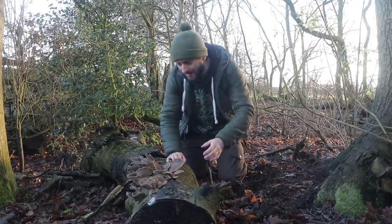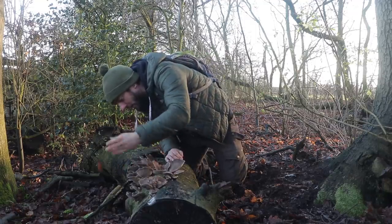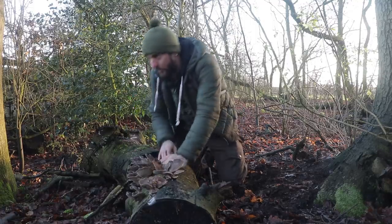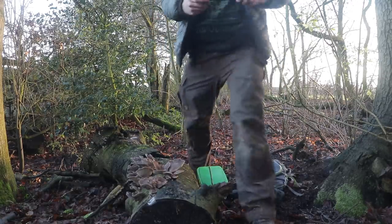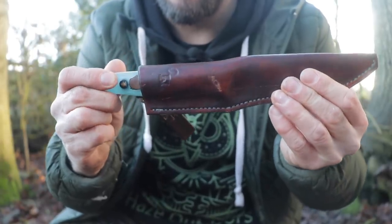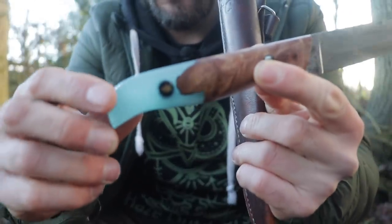Oh yes, mate! What a lovely crop of oysters. They're frozen solid, as you can hear. But that is a lovely crop. I'll show you a knife because, to be honest, mate, every time I get a chance to show this knife, I'm going to... Is it overkill to bring out for mushroom foraging? No, it isn't. Because it brings me great joy.